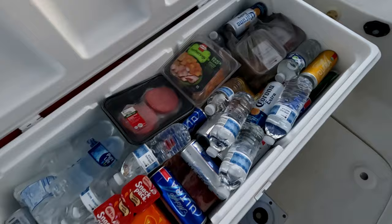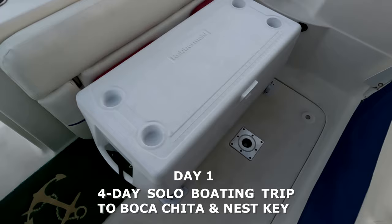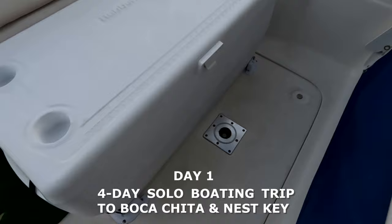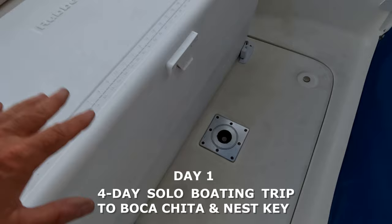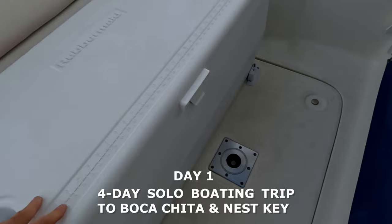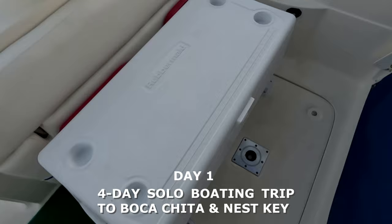One thing I wanted to mention is that since I'm going to be out here for several days, I buy two or three little slabs of dry ice. I put them all the way in the bottom, then I put a piece of cardboard over the dry ice, and on top of the cardboard I pour regular ice — like three bags of regular ice. I have a fourth one I didn't even get to open, and everything keeps super cold.